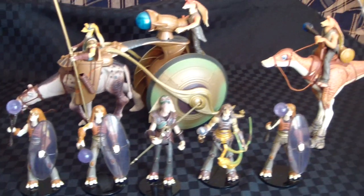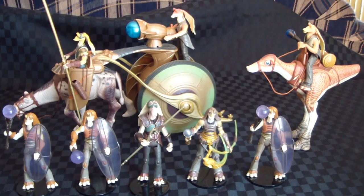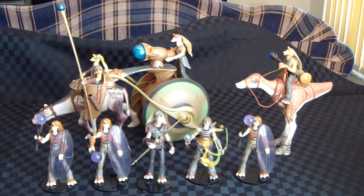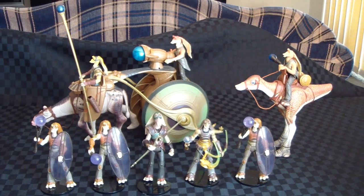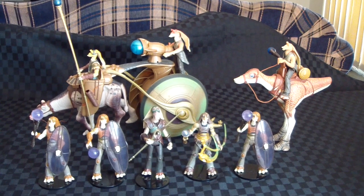Anyway, I hope you've enjoyed this little setup of Episode 1 characters. Maybe I'll try and think of something else to do with an Episode 1 theme shortly. Until then, all the best to you and may the Force be with you.